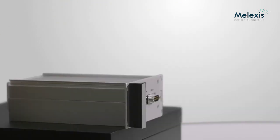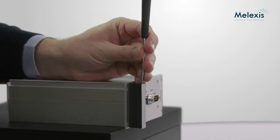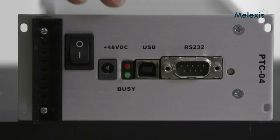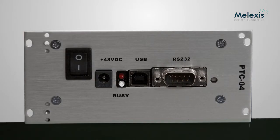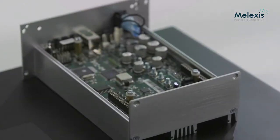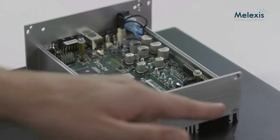To open the PTC04 we must first remove the handle, which is done by removing the aluminium front plate of the handle to get access to the two screws. Next we need to remove the top two screws at the front and at the back to open the PTC04. Now we can remove the top, but before we go further we need to remove the last screw terminals at the bottom.